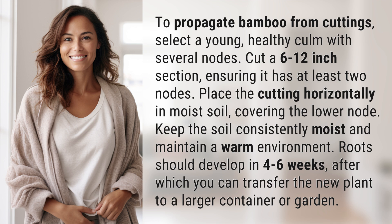Covering the lower node, keep the soil consistently moist and maintain a warm environment. Roots should develop in four to six weeks, after which you can transfer the new plant to a larger container or garden.